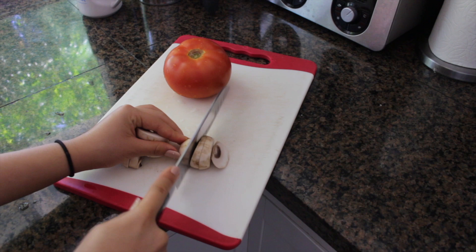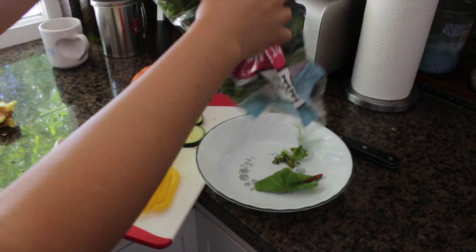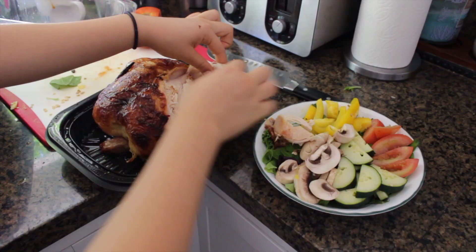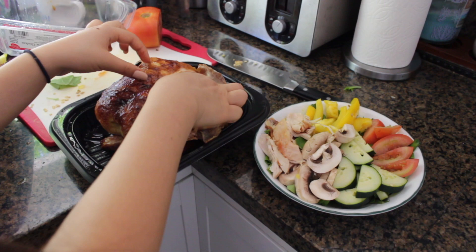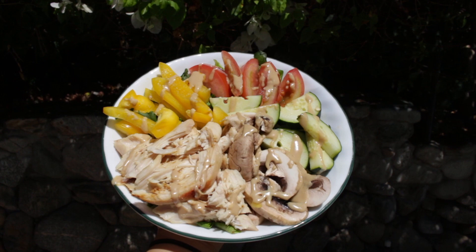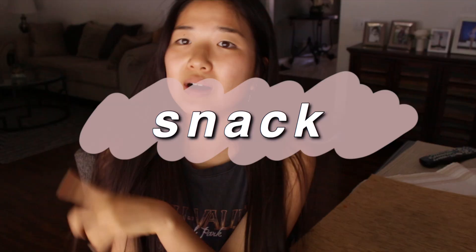For lunch I wanted a big plate of salad. So I just chopped up some mushrooms, tomatoes, cucumbers, and bell peppers and put all of those veggies on top of my spring mix. I also got some rotisserie chicken. Lately I've been liking tahini on top of my salad because it just adds a nutty flavor.